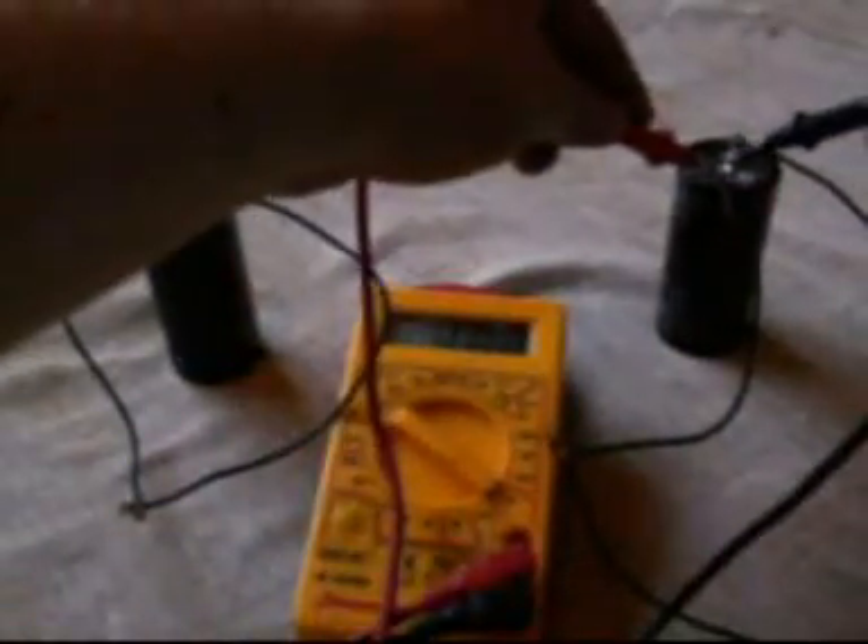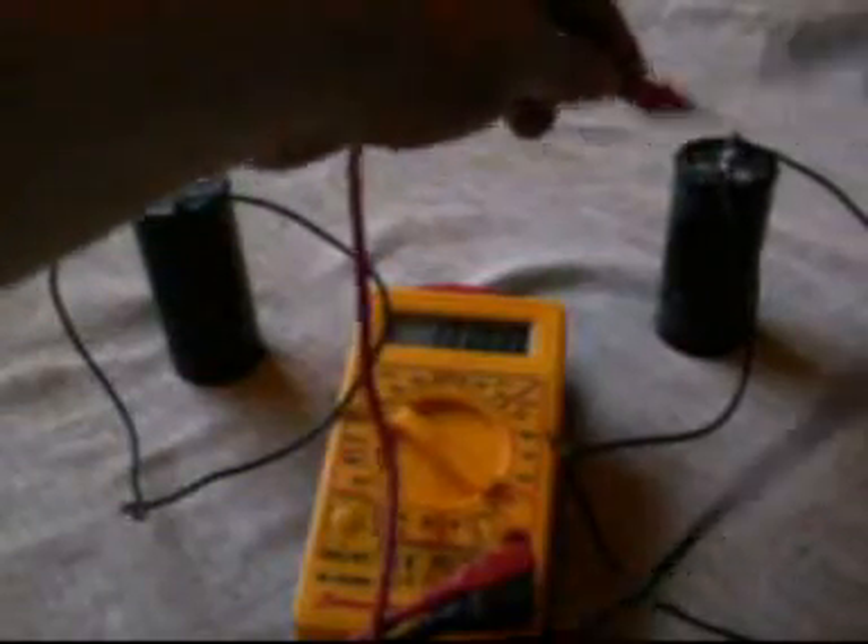So if we were to take a meter reading off them, no surprise: zero volts. No surprise: zero volts.